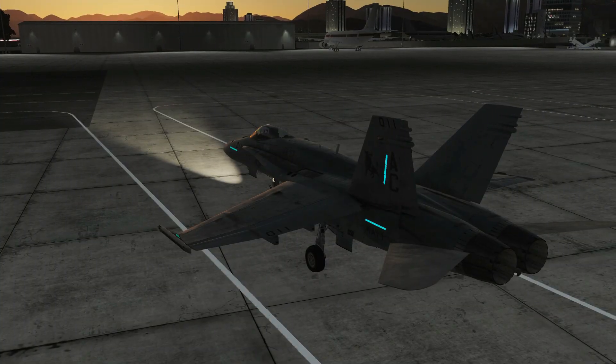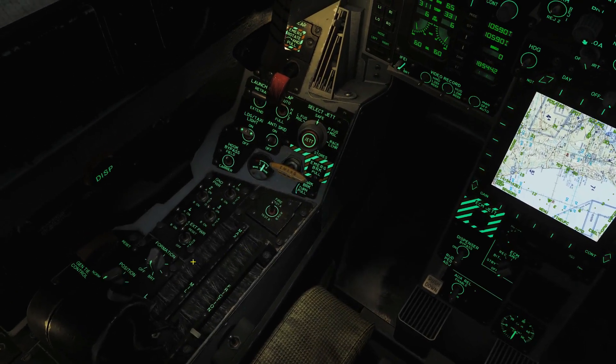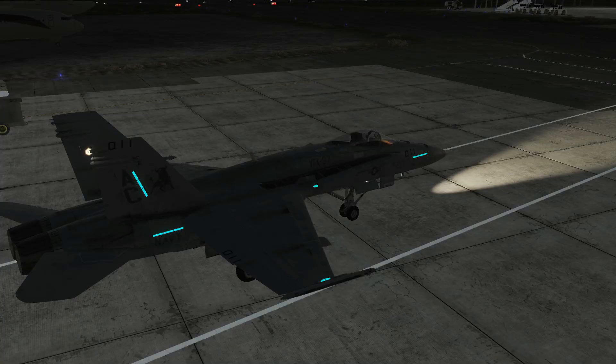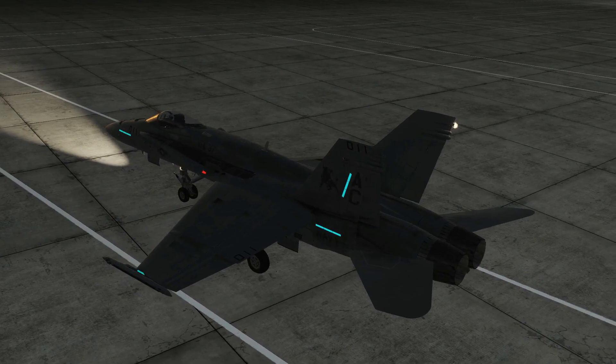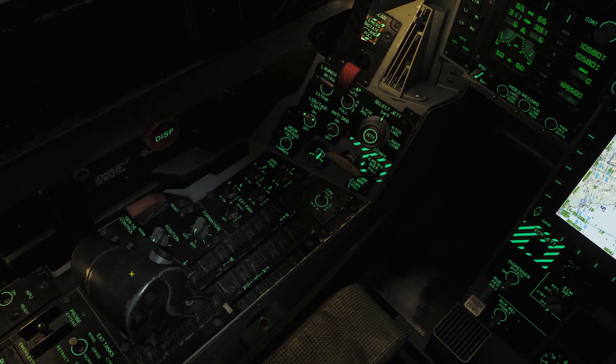Next is our formation lights — if you want to turn them on. Next is our position lights, and this is where it gets a little hard to find — turn them on.